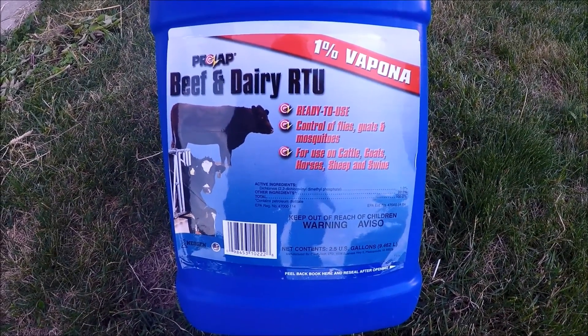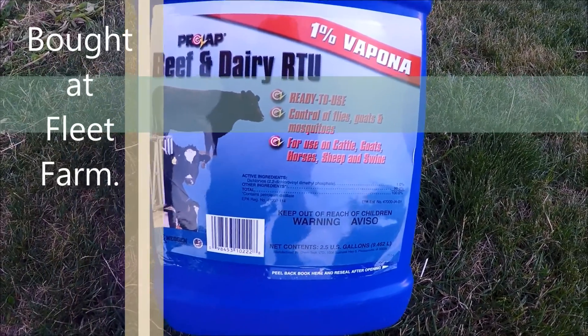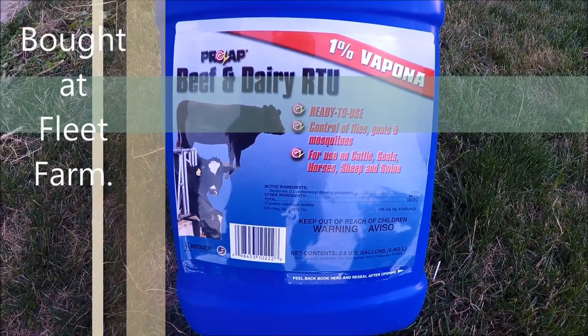We decided that we needed to spray the cows because they are having too many mosquitoes and flies on them. So we went and got the beef and dairy RTU.